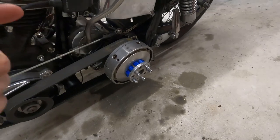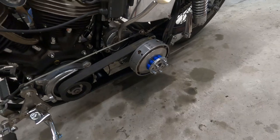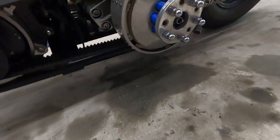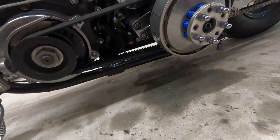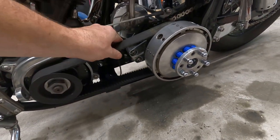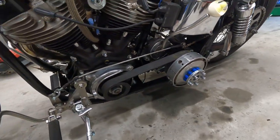Got it all back together — new spacer in, hopefully no leaks. Got everything cleaned up. I'm gonna go ride it later today. The belt might need to loosen up a little bit, but it should be pretty good. We'll find out once the motor gets hot and warms up whether we need to loosen it a bit.